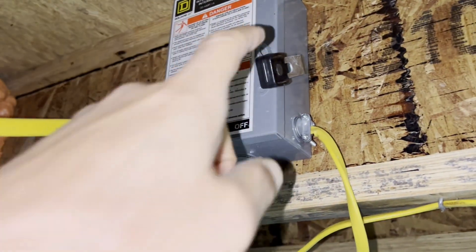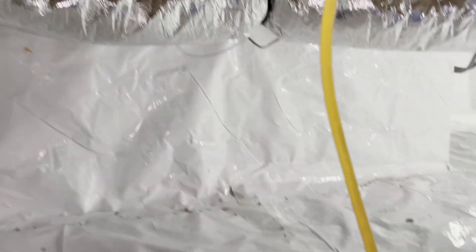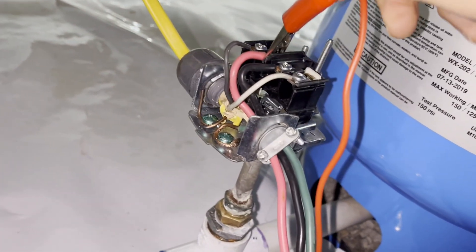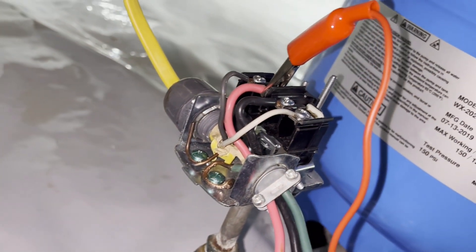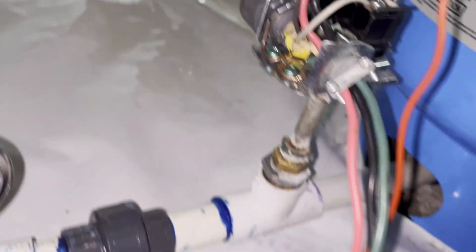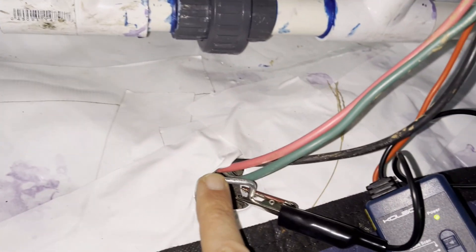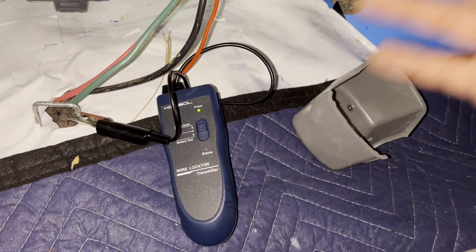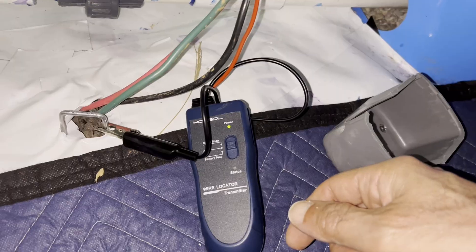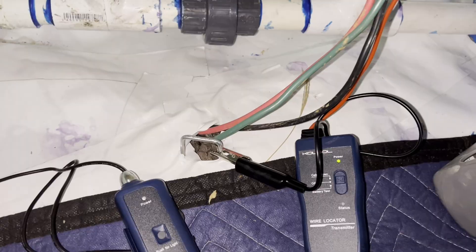The first thing I did was turn off the power — this unit can only work on dead wires, there's no power. Then I hook up the red clip to one of the wires, doesn't matter which one, and the black to a ground, which is just a one-foot staple I pounded in. Then you turn it on and it sends a radio signal over the wire, which the other unit will pick up. So I'm going to go outside and find it.